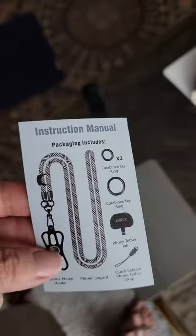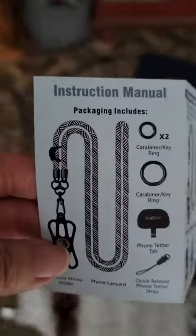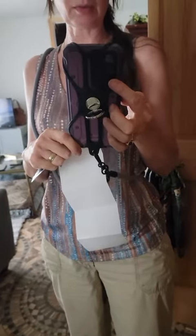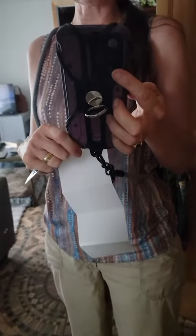So I got this lanyard and this piece right here — I have a case on my phone and it fits on the phone. It has a ring right here, and you can see how it was hard to get it on. One of the things I was worried about was that it would cover up the video camera, the picture-taking area, but it didn't. So that's really kind of cool.